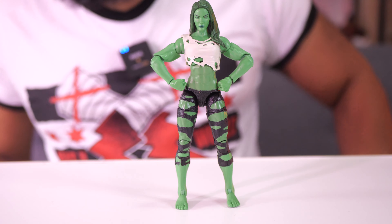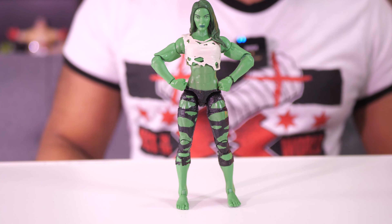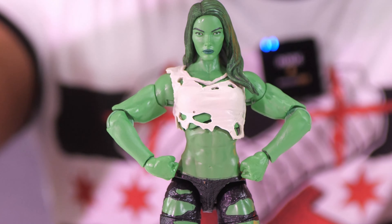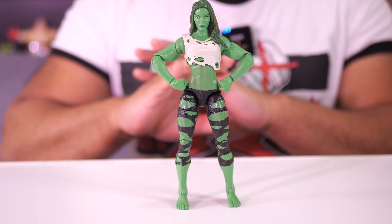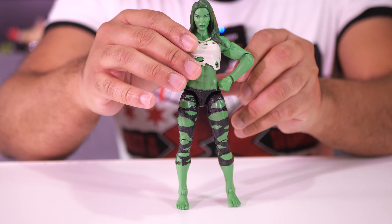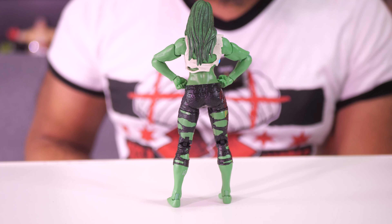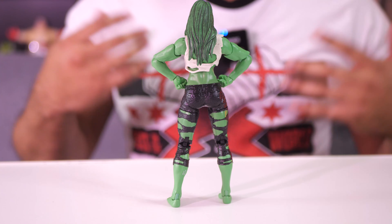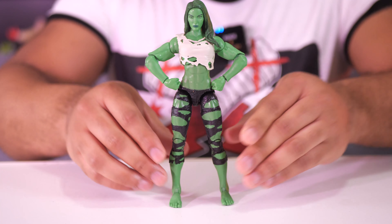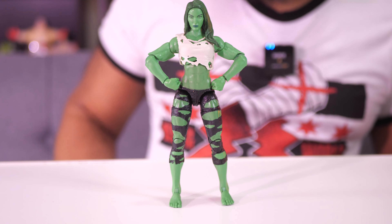Another thing you'd totally notice about She-Hulk is that she is absolutely ripped to shreds. Really crazy ab definition right there. She's ripped — the arms are shredded, the legs are shredded, the abs are shredded. But I think it's still a very nice figure. One thing I like about the hair is that they added black to the green. I think that helps the figure stand out, especially since the rest of the skin is a very flat green without much definition in color. So I'm glad they added that to the hair just to break things up and make it look a little bit more interesting.